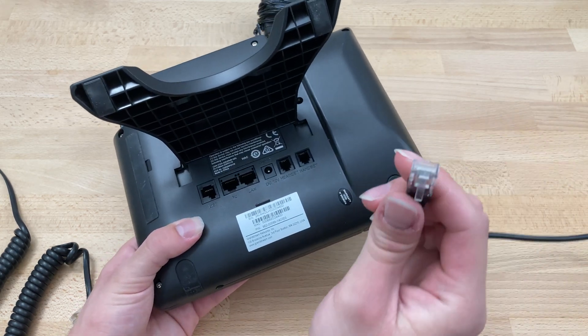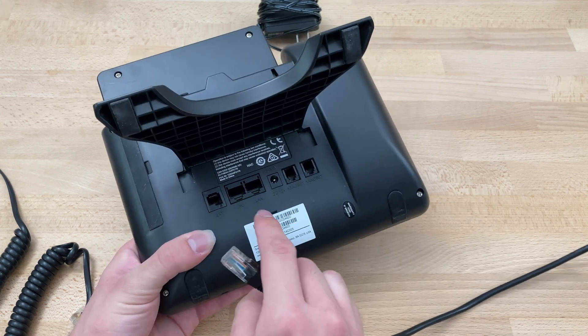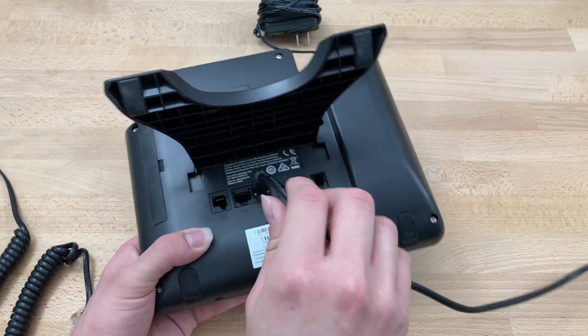At this point, we'll grab our Ethernet cable, which is either plugged into our router or wherever we're getting our internet from. Then we plug this end into the port labeled LAN right here and click that in place.